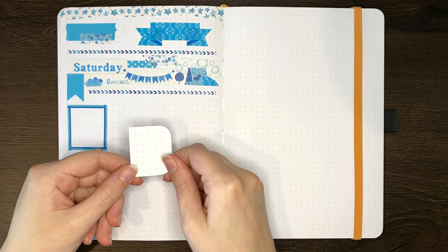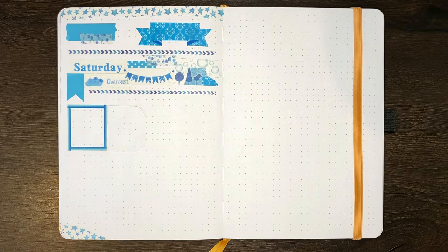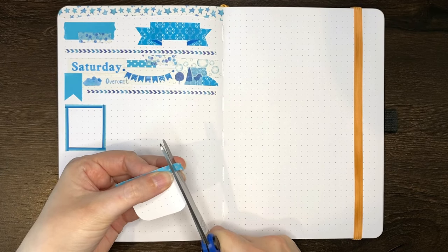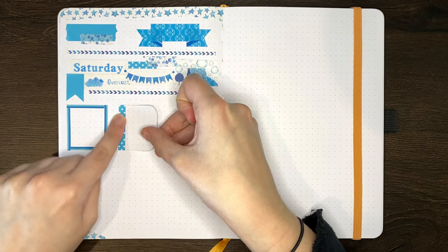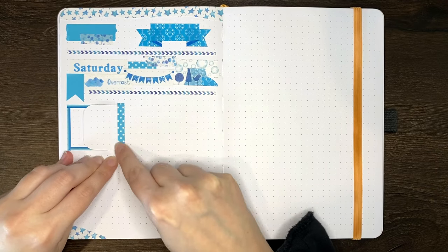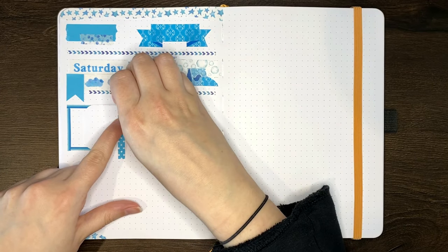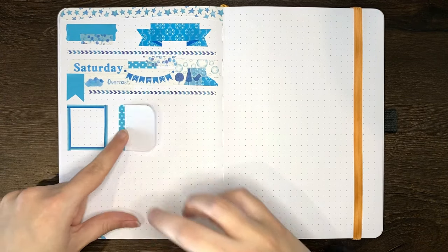Our next idea could be used for function or decoration — this is to use washi tape to attach a tip-in to your journal. This just involves cutting your tip-in paper to the size you want; I'm using an off-cut from a previous Dutch door. Then you stick one edge of this to your page using washi tape. I also like to flip it over and run another strip of washi down the sticking edge to make it really secure from both sides. Ways I've used this previously include tipping in a key to the front of my journal, and I also featured a tip-in in my previous video on grid spacing guide ideas.